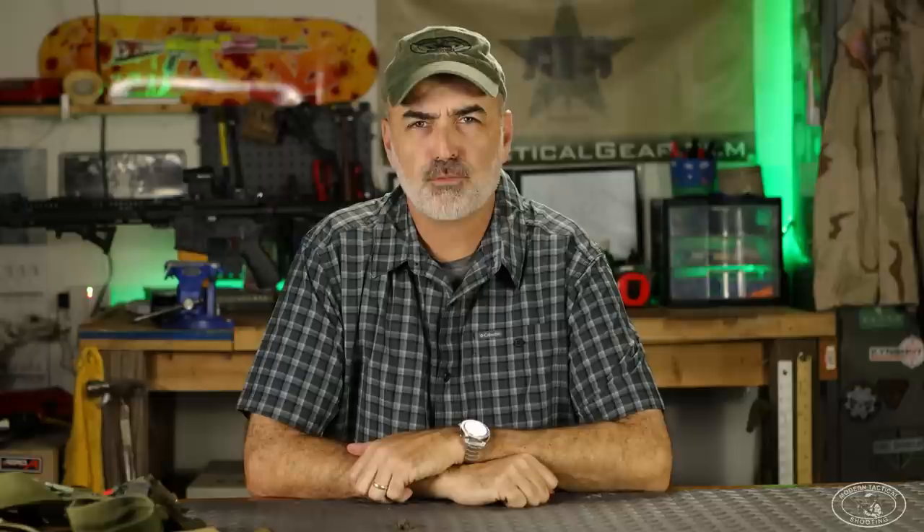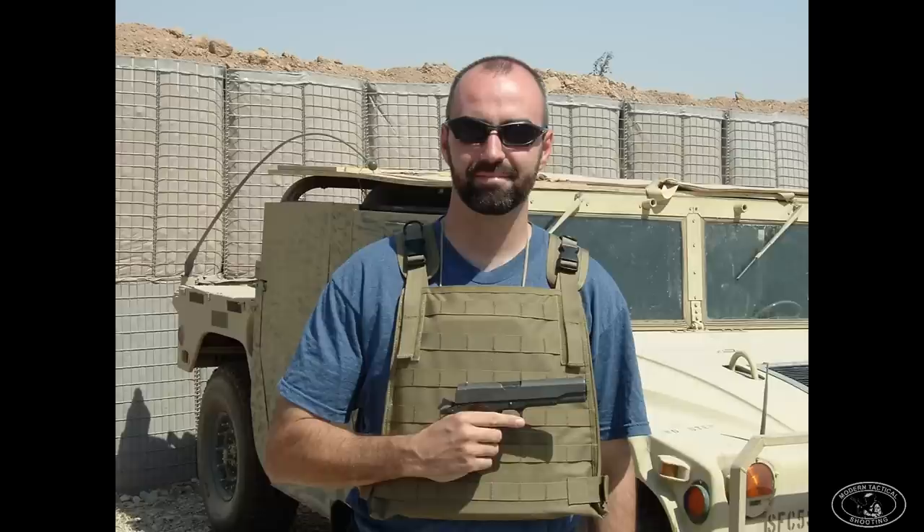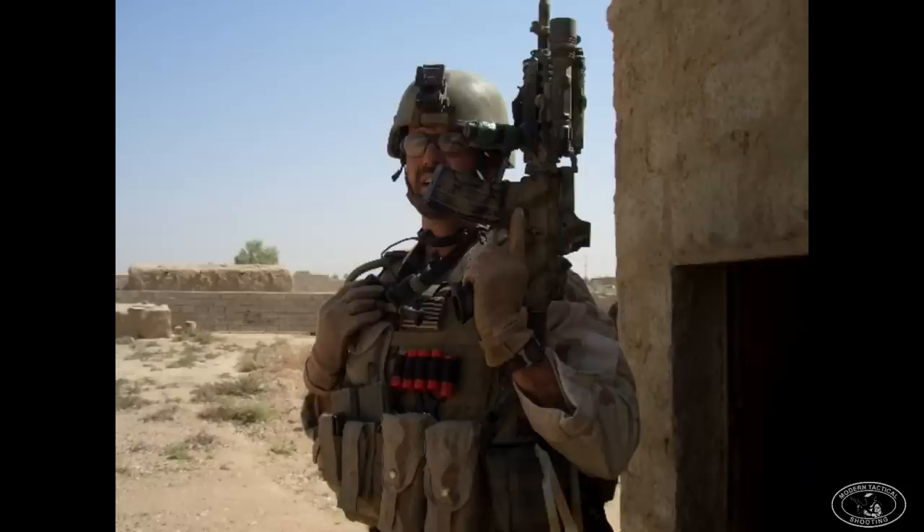One thing I haven't mentioned yet is plate carriers. I didn't really see commercially available plate carriers until 2004, my second tour in Iraq, and they were very rudimentary at the time — I had a Blackhawk plate carrier. We had a few issued to the team. I wore a plate carrier when patrolling off-road where there wasn't a high IED threat. During road missions most guys wore full vests, and for direct action hits on houses and compounds we tried to armor up as much as possible with the full Cirrus vests with soft armor and hard plates. I'll talk more about plate carriers in part two.